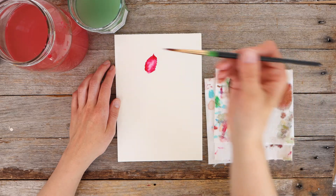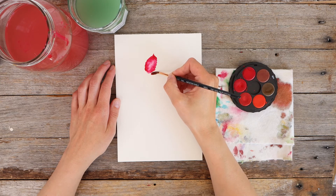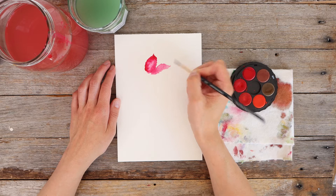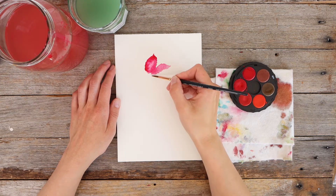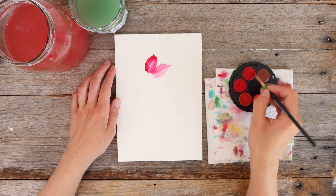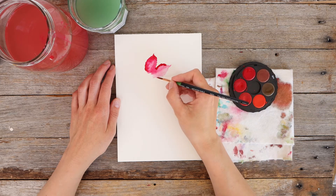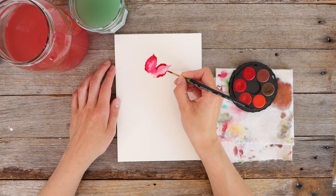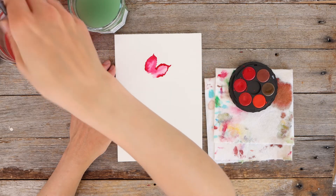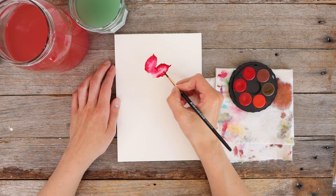I'm going to repeat that process - grab my color, dab it in my water, get the excess off, and then put another petal next to that first one, really wibbling and wobbling the brush on the page and slowly lifting up to create a point at the top. It's quite a warm day here so my paint is drying quite quickly. If you're somewhere warm and wanting to do this wet-in-wet technique, you'll have to work fast enough to get the paint on while that first layer is still wet.